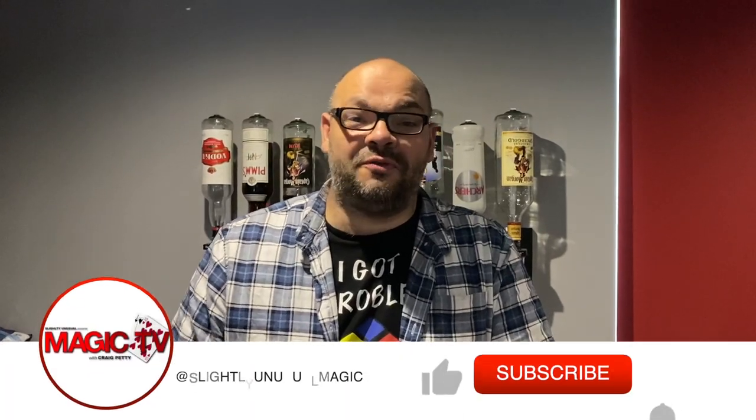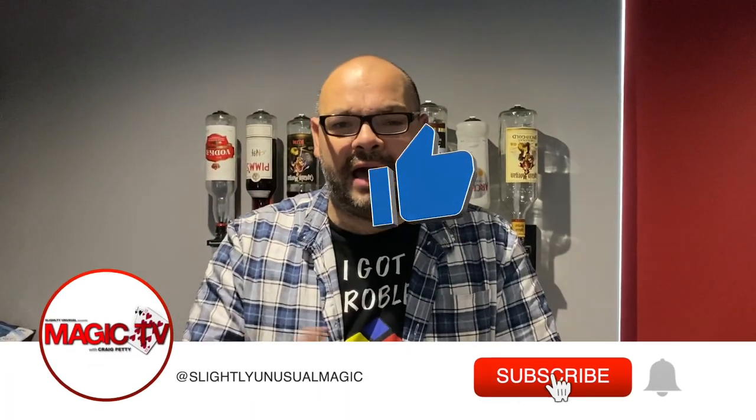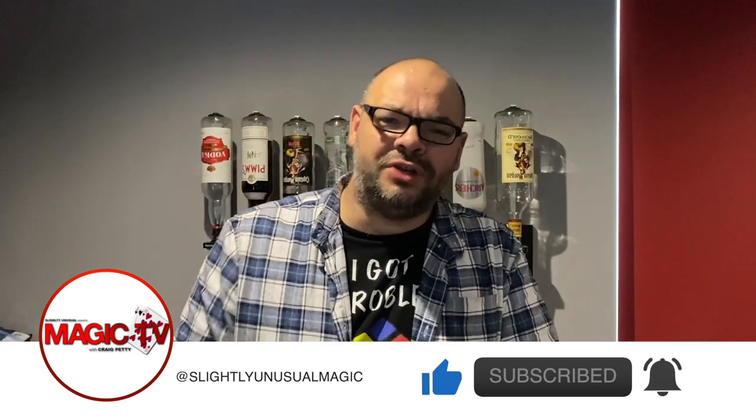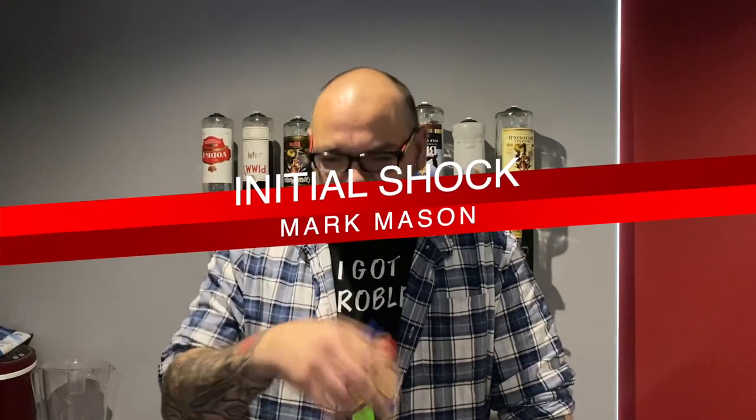Hey guys, welcome back to Magic TV. My name's Craig. It's 6 o'clock, which means it's time for a Magic Live. Today I'm going to do a Mark Mason routine. This is called Initial Shock. He released it at Blackpool this year. It's absolutely an amazing product. I've put a little bit at the beginning just to lead into it. Anybody who's got this routine will see what I've done. Let's get on with it.